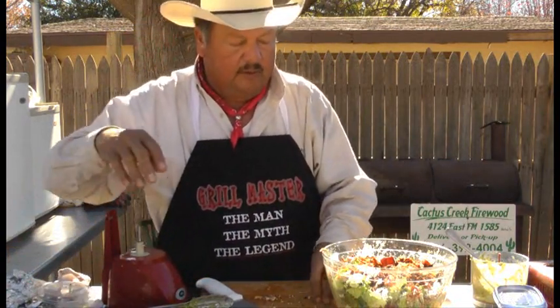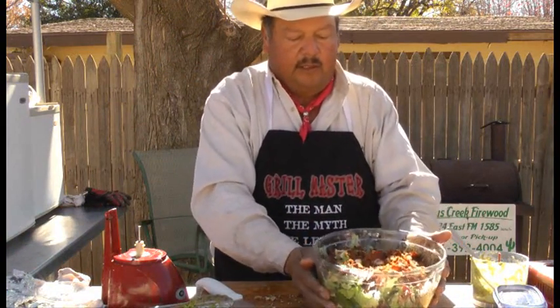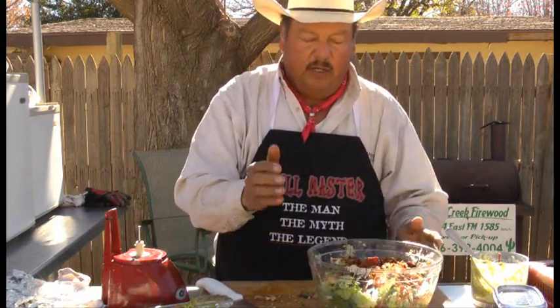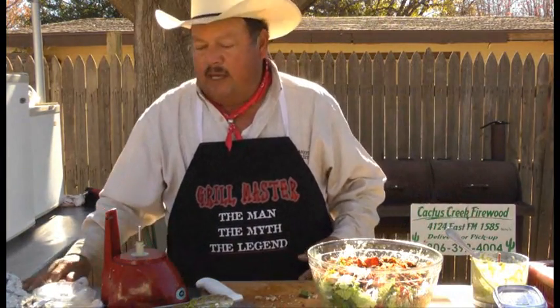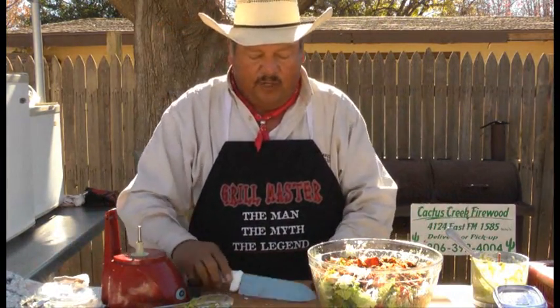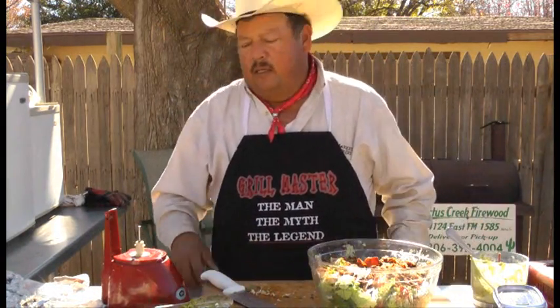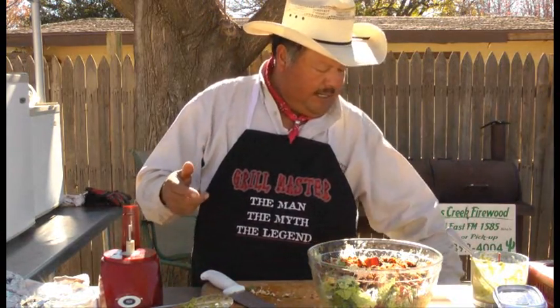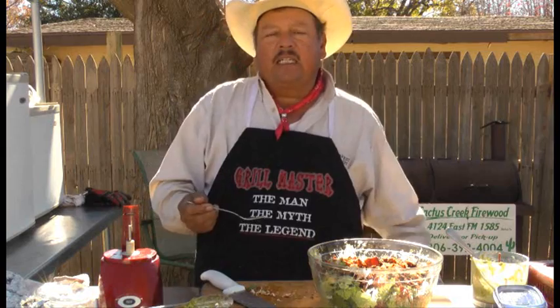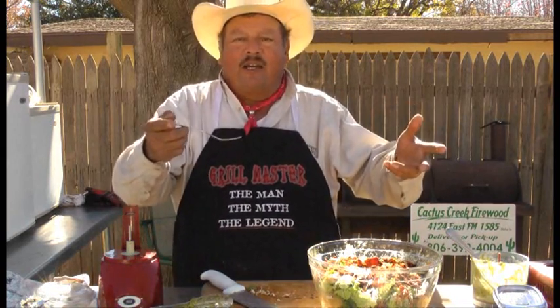And there you have it, folks. It's not hard, it's pretty simple. Tell you what, that's a great meal in itself right there — nice, light lunch. Can't go wrong. I know your friends will enjoy it. I hope you enjoyed this segment. I appreciate you all watching. Thank you for watching the show. And like I say: grilling, chilling, and good eating — it don't get better than that.